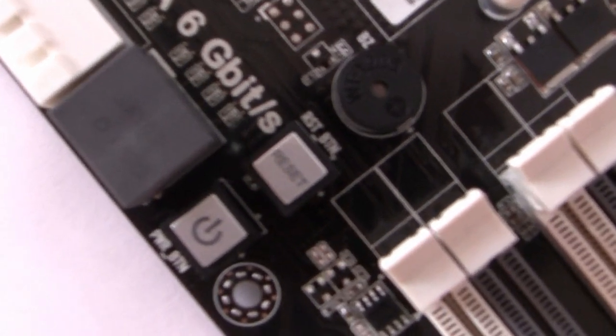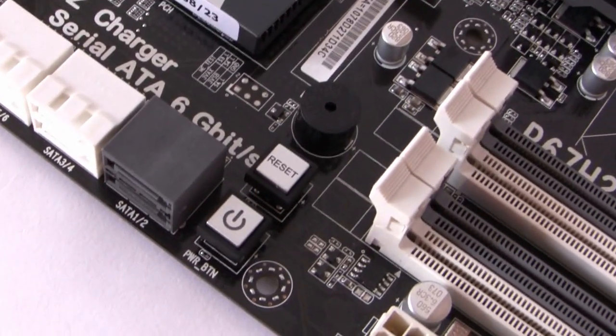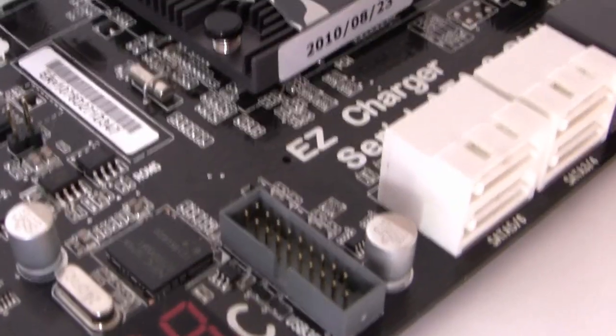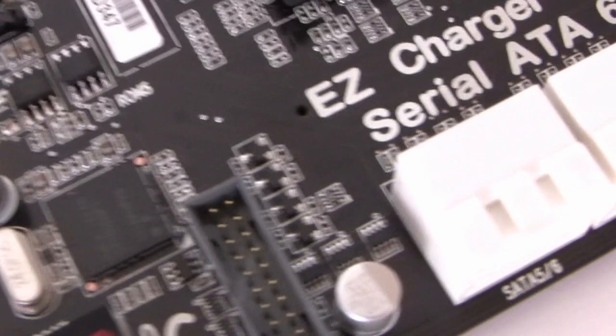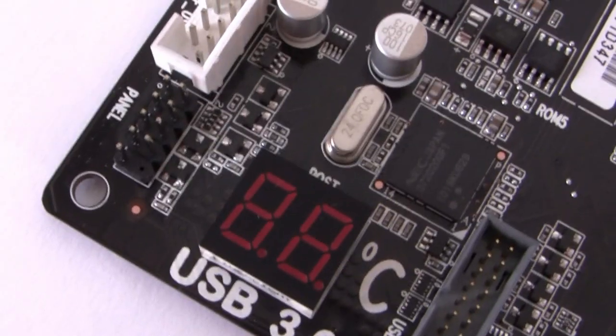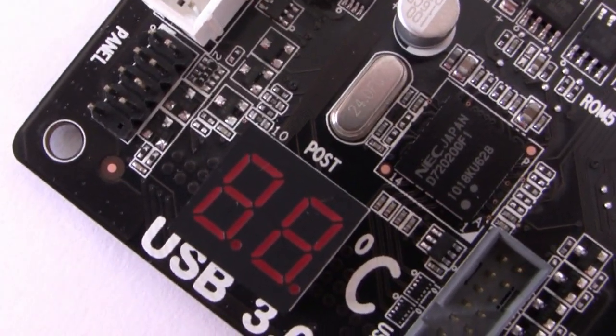Next to these ports we have onboard power and reset buttons. Over on the other side we have a USB 3 header, which allows you to attach the front panel bracket to the port. Next to this is an LED indicator — I'm not too sure exactly what it is, but it does have degrees C next to it, so I'm presuming it might be a temperature output, though it could also be a POST indicator.